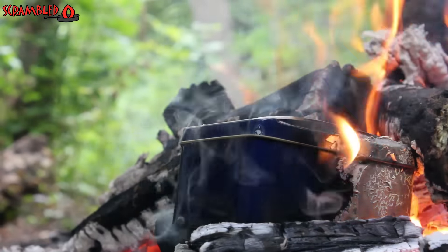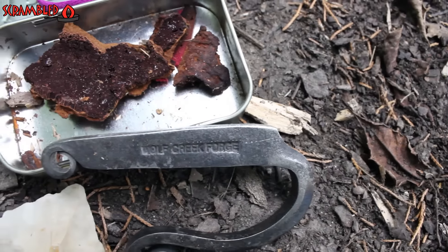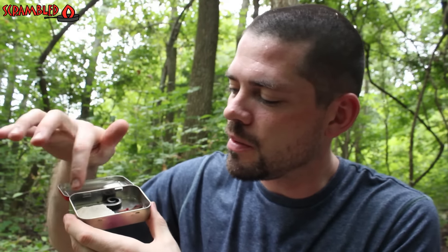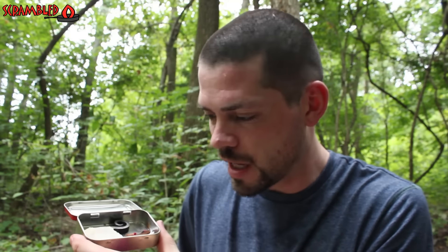The reason I'm putting this char cloth together is because I've got a primitive fire kit here and I don't have any left. What this consists of is a piece of flint, a steel striker, and a piece of fungus that catches the sparks pretty well too. Once I get that char cloth done, I'm going to put it inside of here with a little bundle of jute twine, which is a nice material to use to put together a bird's nest if you don't have any natural materials.